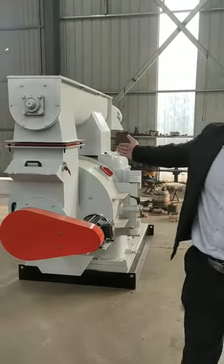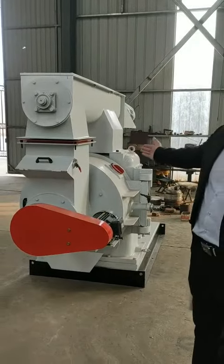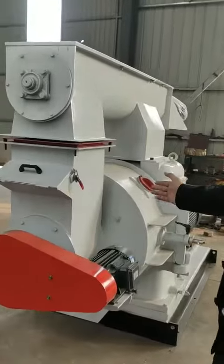Behind me you can see this is the pellet machine. This ring die pellet machine is a horizontal type. It's especially for making animal feed — for example, chicken feed, dog feed, rabbit feed, or cow feed.